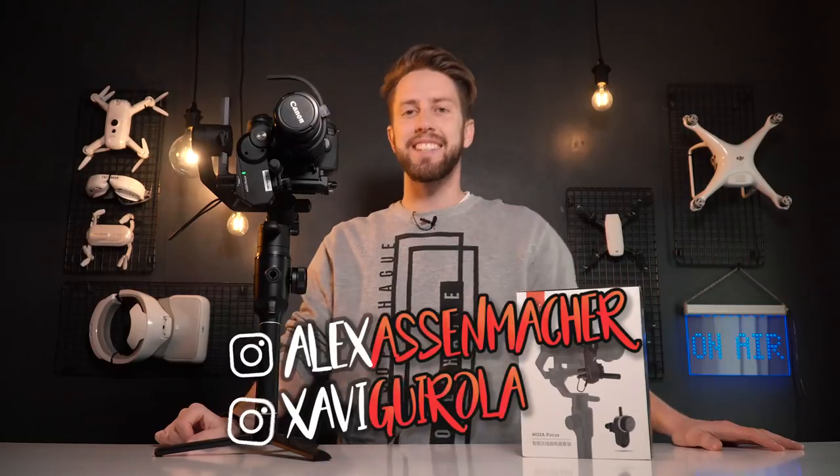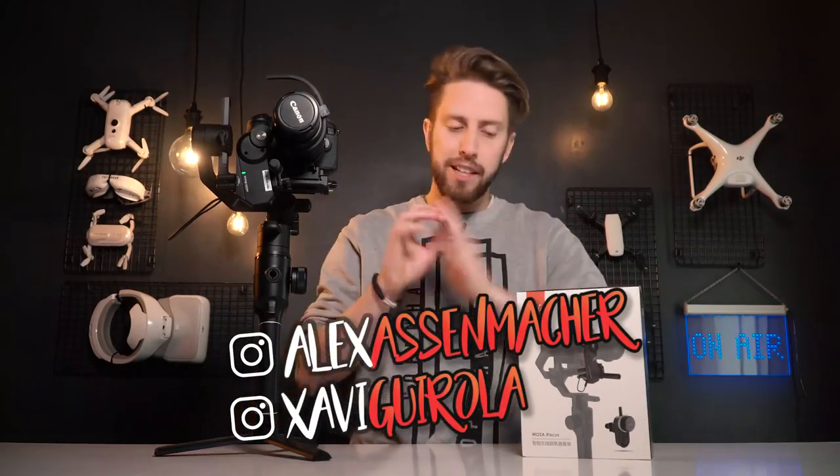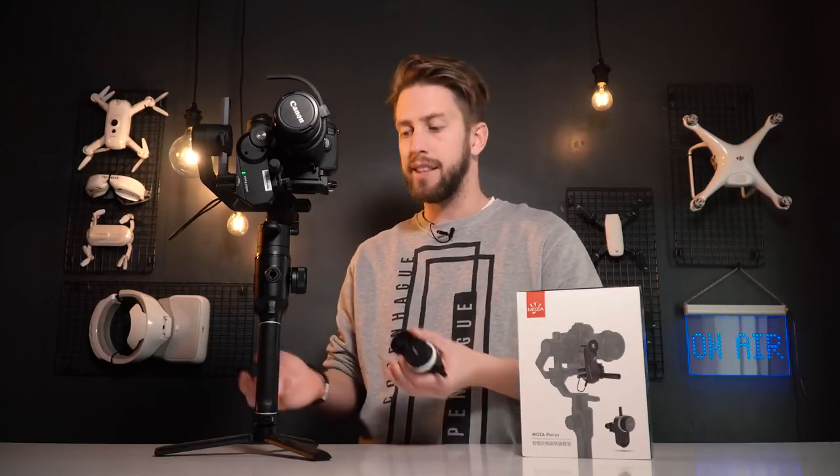Hello guys and welcome again. This is Alex Asmacher with Chivo on the camera. Let's put everything clear from the beginning. What is this? This is a focusing system for your camera, and the good and innovative thing is that it goes directly connected to your gimbal.